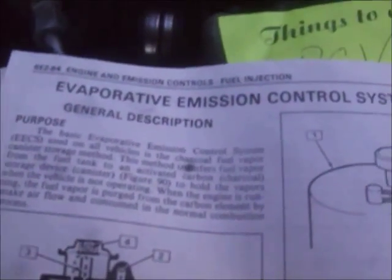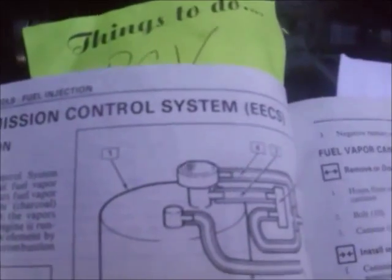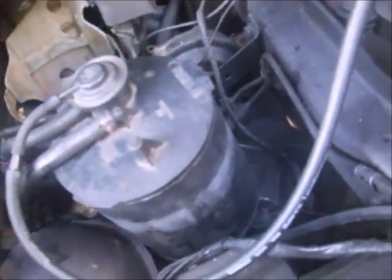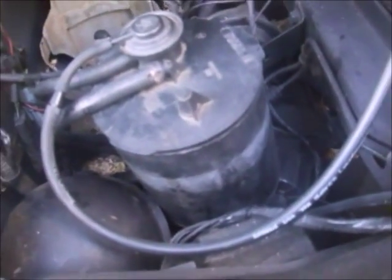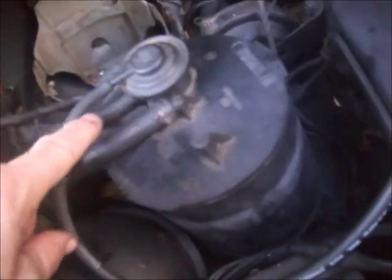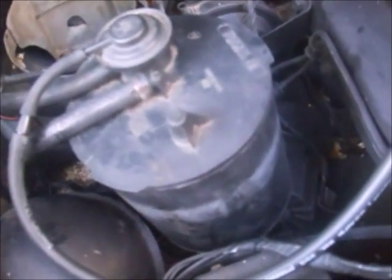Here's a pretty easy, simple test to test the evaporative emission control system. The charcoal canister sits up in the front bumper on the driver's side. I had to take it out because I couldn't get to all these little hoses and everything. It's not that hard to take out — it just has one bolt that holds the bracket together.